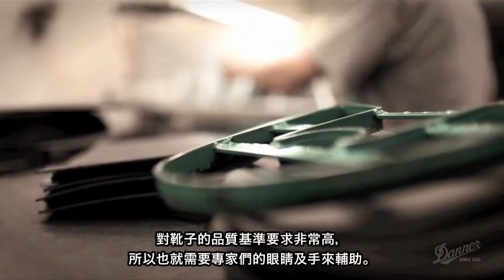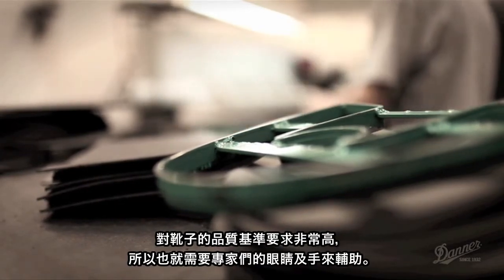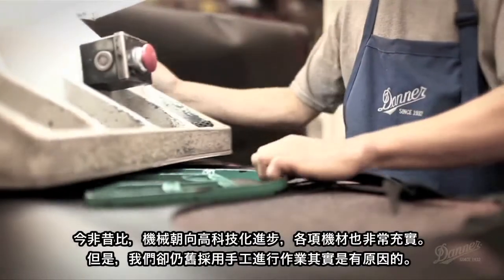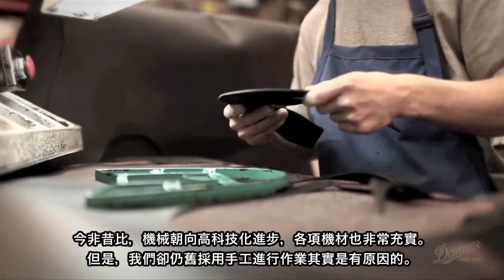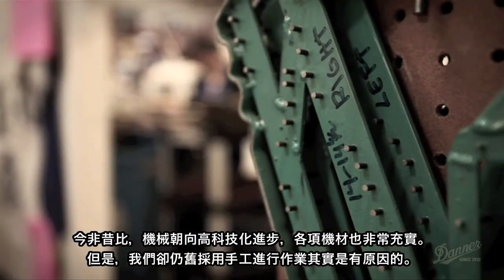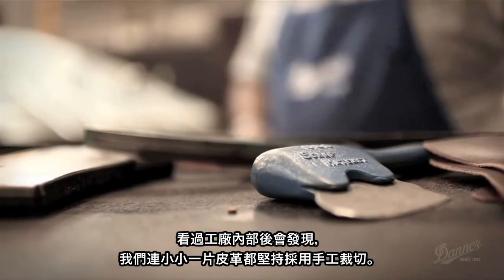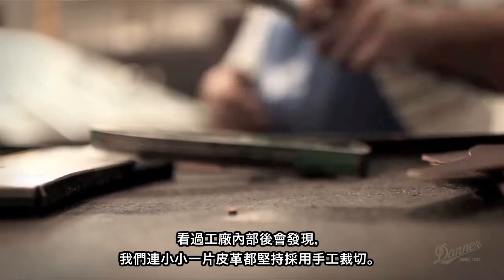That takes an eye and a hand on each boot because the standards are so high. A lot of the technology is there, but you still have to have the skill to do it by hand. If you let the machine do it, the machine doesn't think — it's just doing it. But if you have somebody paying attention, every single little piece is hand cut.